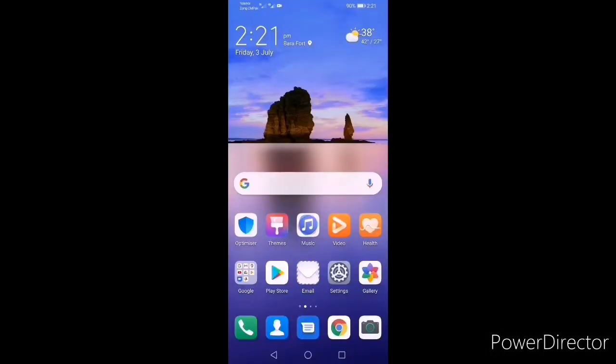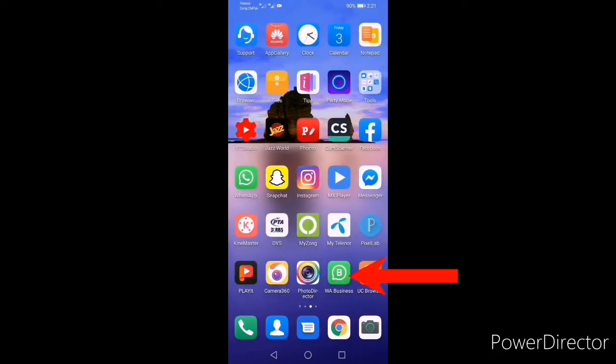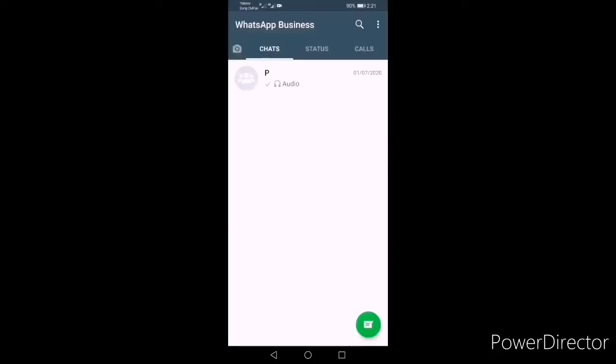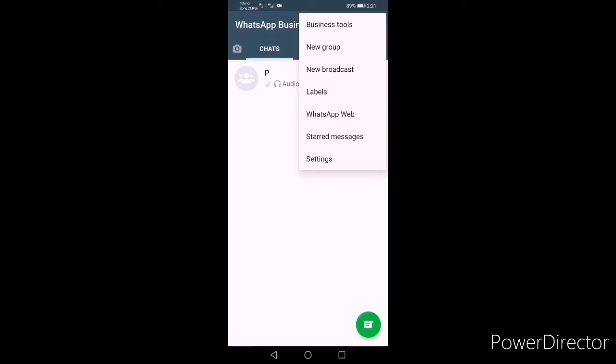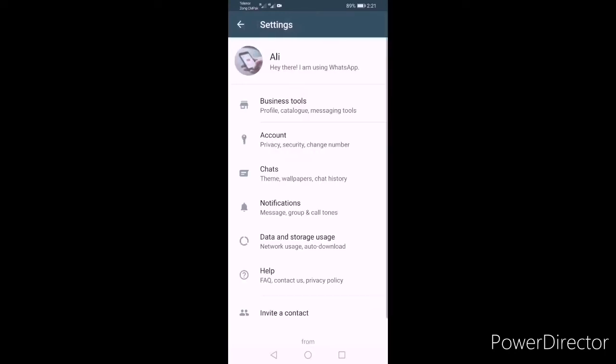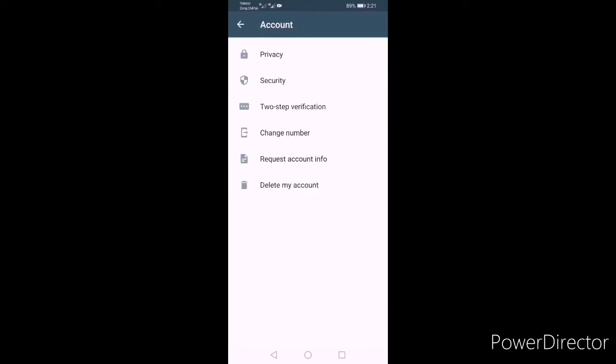First of all, open your WhatsApp. Click on the three dots at the top right, and below you can see Settings. Open Settings, and then click on Account.